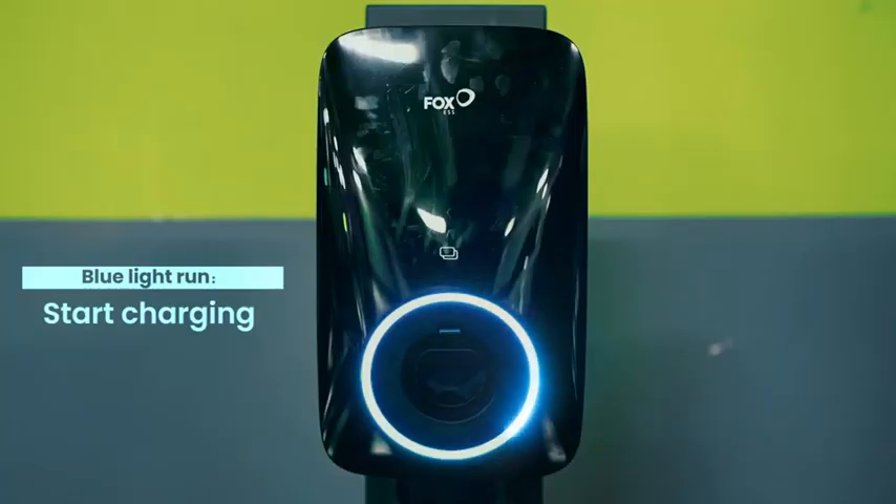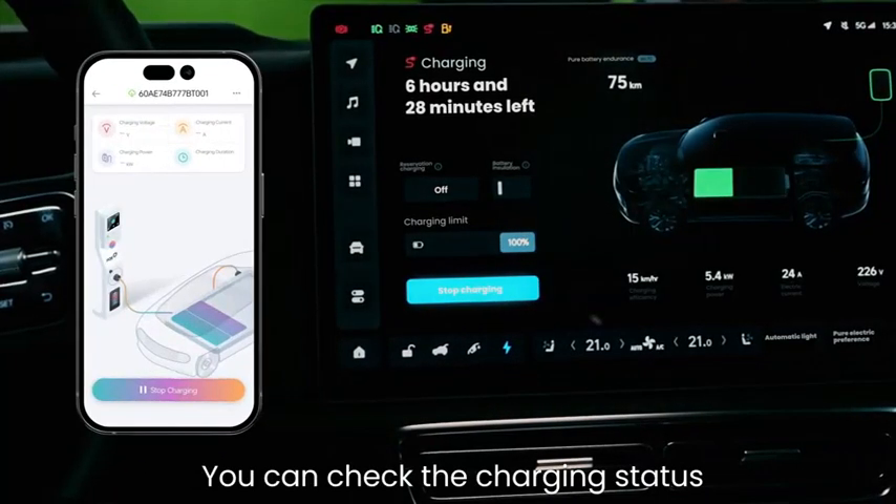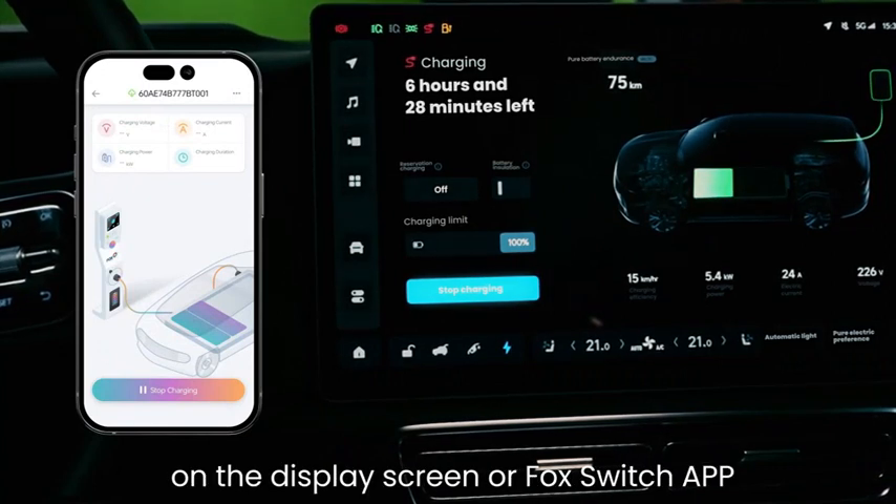The blue light runs when charging starts. You can check the charging status on the display screen or the Fox Switch app.